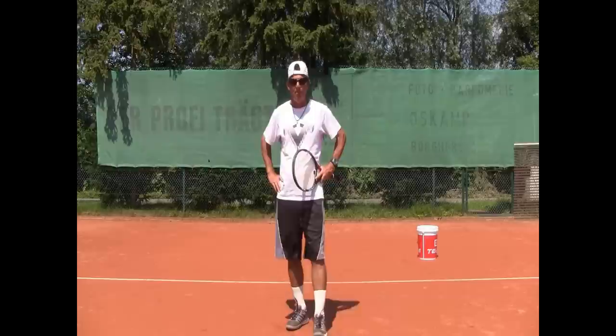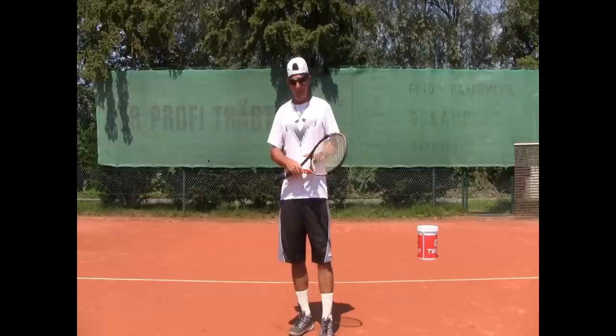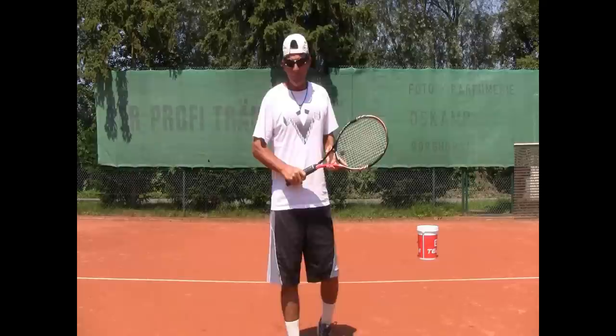Hi everybody, Coach Morrow here again. This time I'm talking to you guys from Germany. I just spent about 10 days in Marbella, Spain, coaching some tennis ball clients there — tremendous success, great results as usual. And now we're here in Münster, Germany, and I found some time to shoot some video for you guys, so let's get right to it.